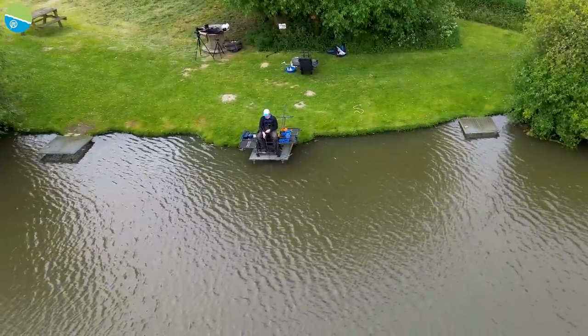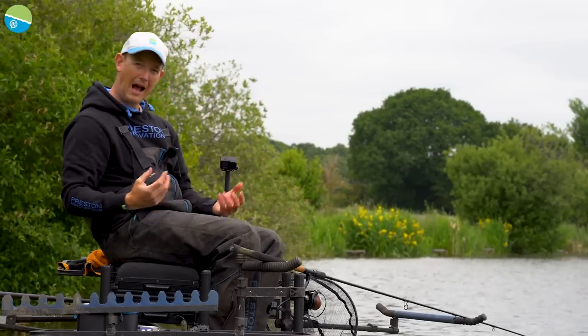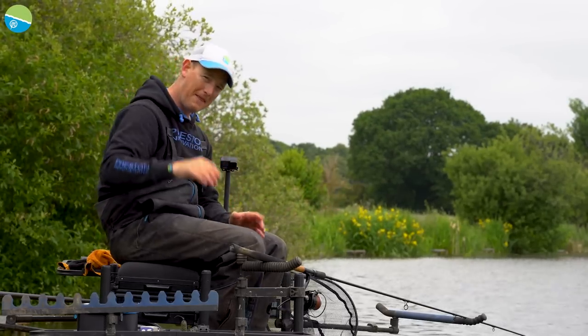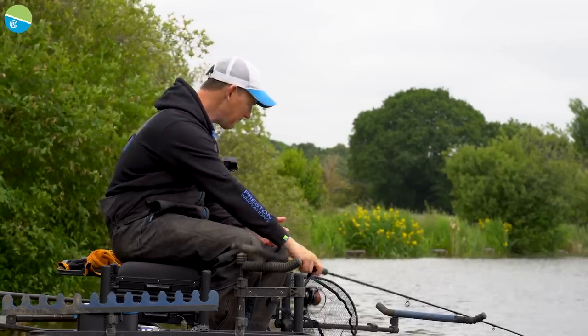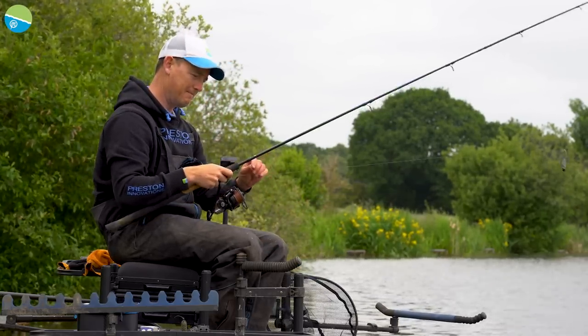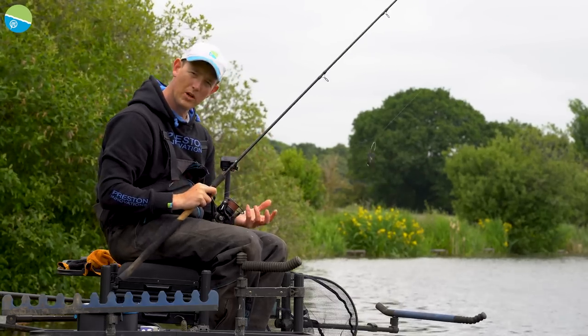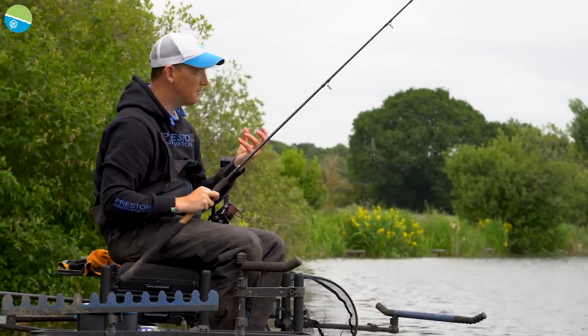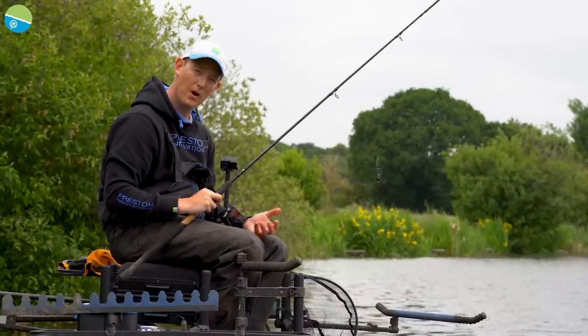It's not about catching fish today, but hopefully if I can show you how they work, you'll be able to implement that into your fishing and get the best out of them. I'm going to start with one of my favourite starting feeders. The most important thing when you start your day is to make sure that you draw some fish to where you're fishing.